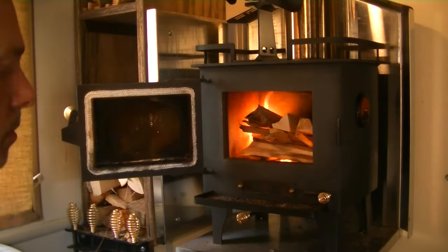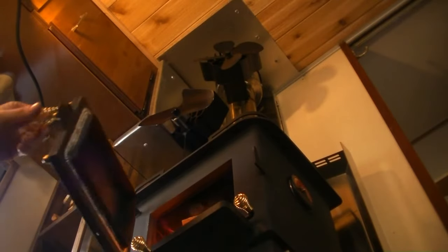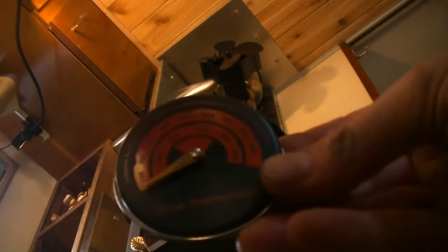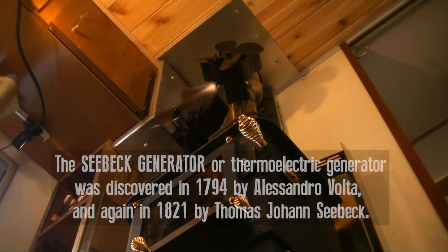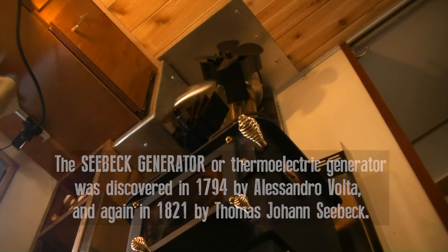So on with the test. I lit a fire as I normally would and started a stopwatch. The EcoFan, which is sitting directly on top of the firebox, is the first to start spinning — right around five and a half minutes. At this point the temperature on the side of the stove is barely registering at all. Seebeck generators work on the differential between the hot side and the cold side, so even if the stove has only reached 100 degrees Fahrenheit, the room temperature being 40 degrees is what enables it to generate current and spin the fan.